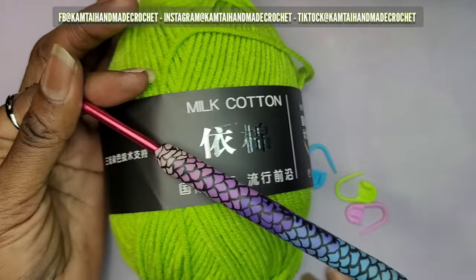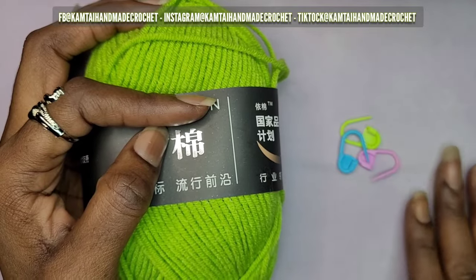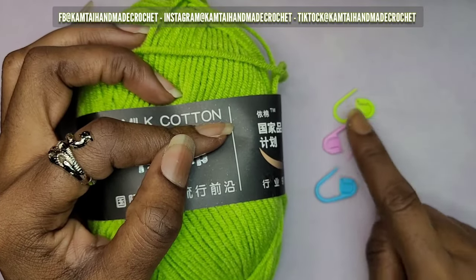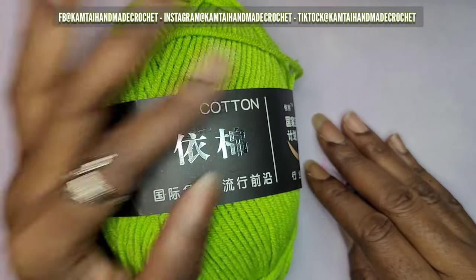I'm going to use my 4.5 millimeter hook. I'm not sure if we're going to need all three stitch markers, but have some stitch markers ready. You don't have to use these type of stitch markers — you can use a paper clip or a bobby pin, whatever you want. So let's go ahead and get started.